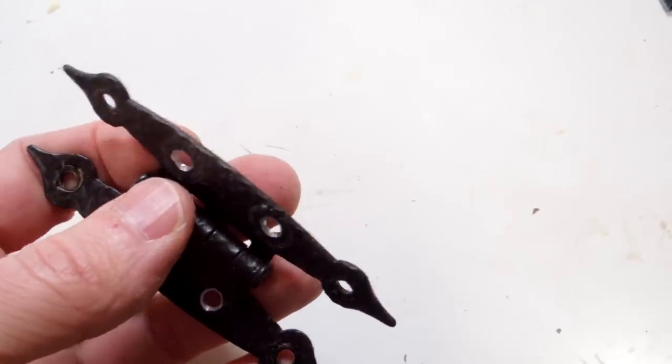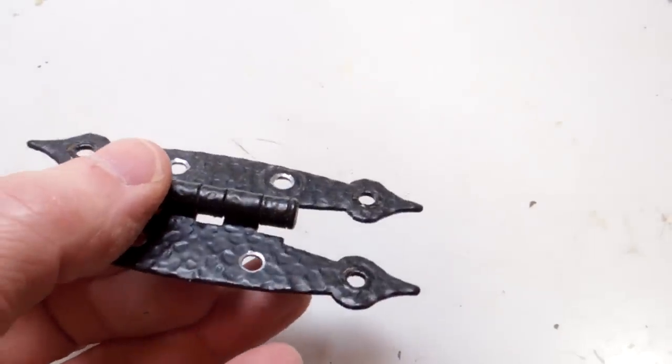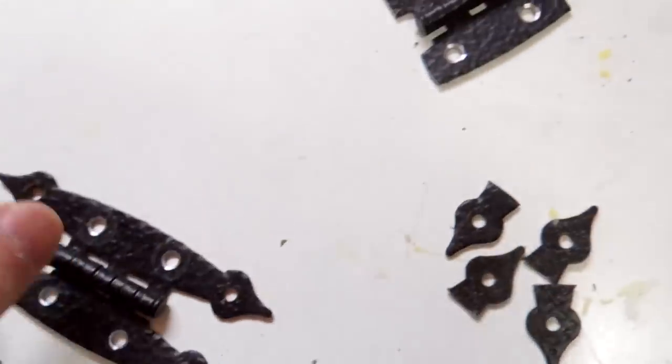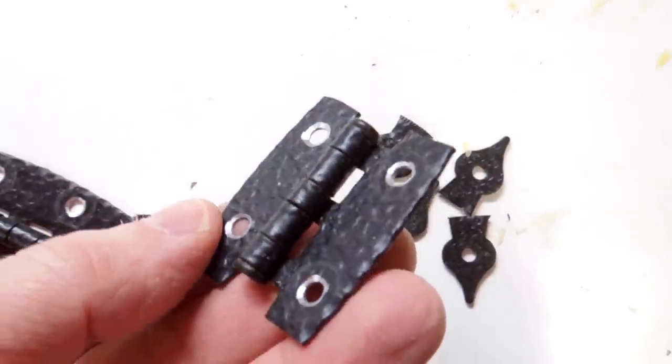I looked through my hardware drawer and I found these hinges. I really like the black color on them, but they're just too cheesy to use, so I drilled two extra holes in them so I could then cut the ends off of them. I think they'll look quite nice on this ukulele case.